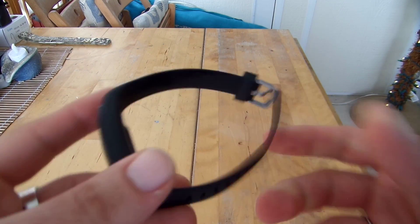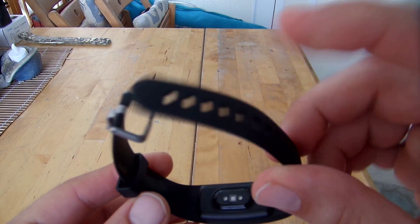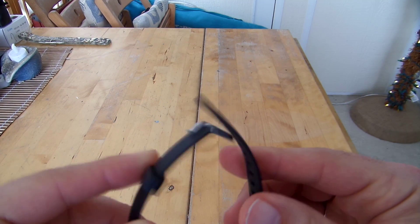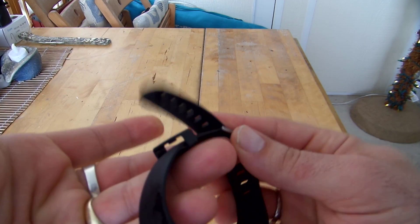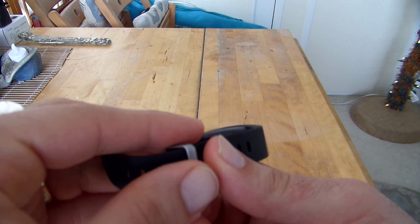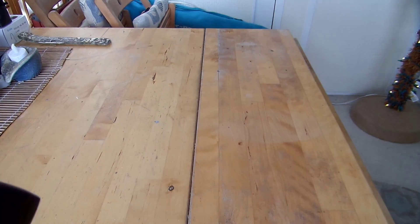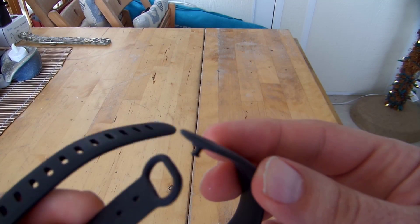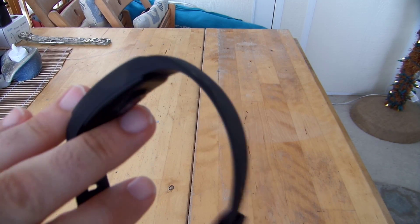What I like about the RunMe FitBand is the band style — it's like a traditional watch band style with a thicker flat strap and the typical watch loop where you go through and loop it and it stays nice and tight. It's comfortable to wear for hours and doesn't feel cheap even though it is silicone. I don't like the snap-on styles; those little snap-button ones tend to fall off or the snaps tend to break. So I really like this watch-style band.